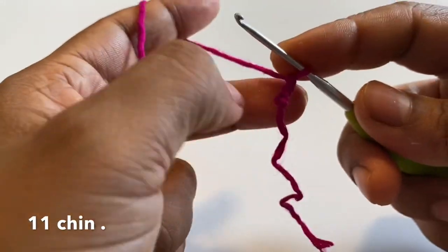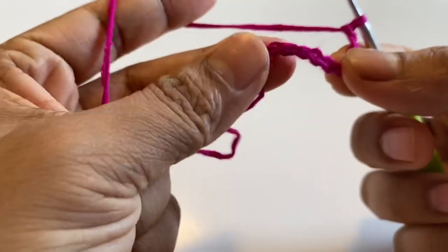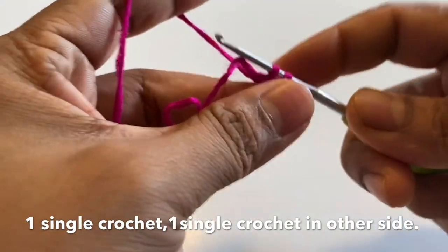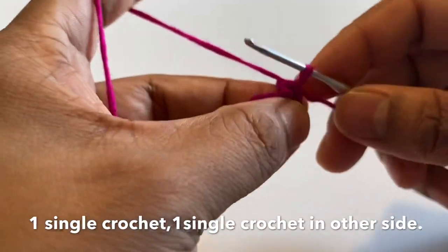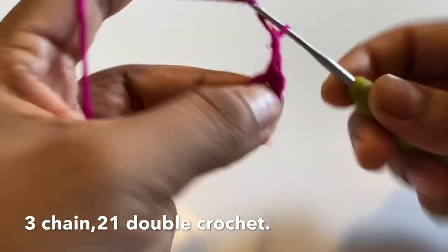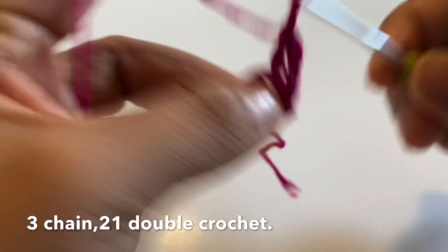I will chain 2, 3, 4, 5, 6, 7, 8, 9, 10. I will chain 11. So I will chain 1 through 10 again. Then I will chain 1, 2, 3, 4, 5, 6, 7, 8, 9, 10. So I will chain 3, 4, 5, 6, 8, 10. Then chain 3, 4, 6, 8, 10.